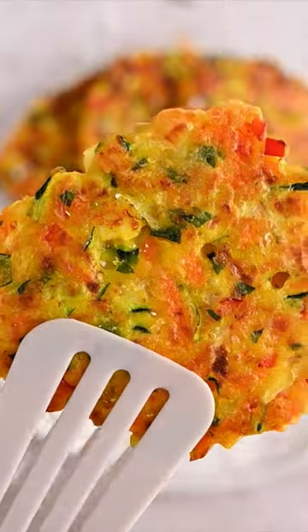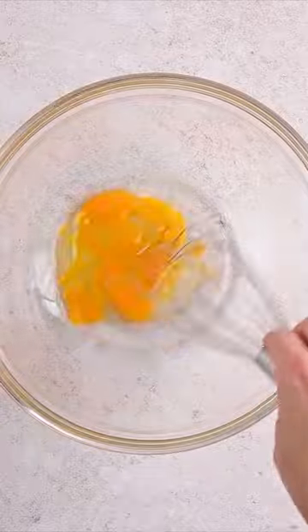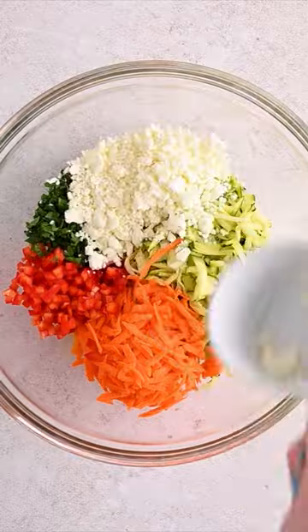I am a huge fan of vegetables for breakfast, and these fun and flavorful fritters check that box, but in pancake form. It's pretty much the definition of a win-win.